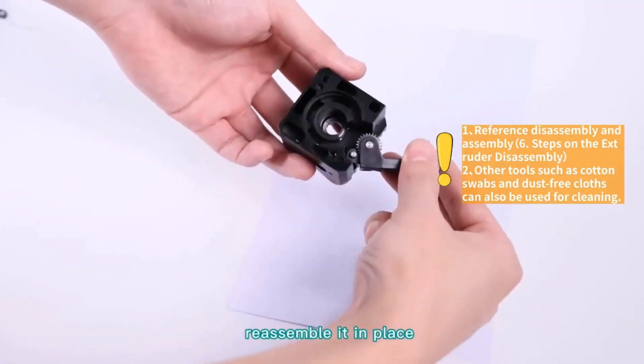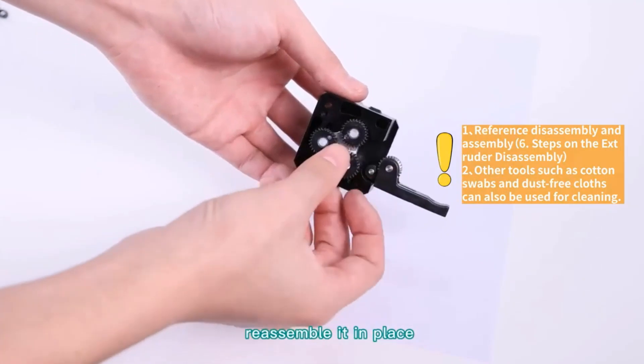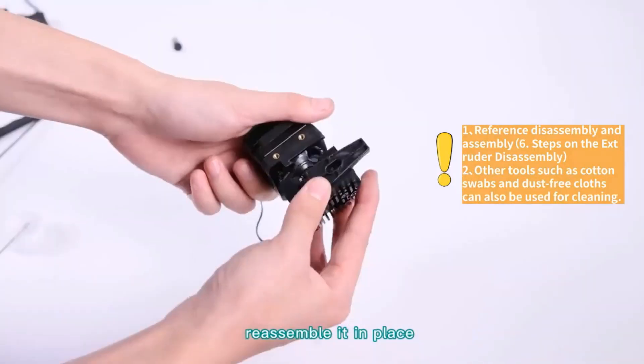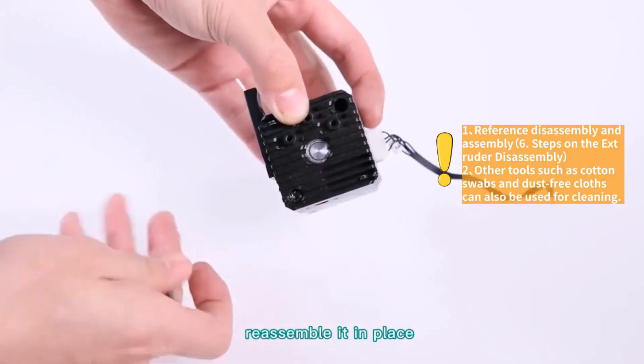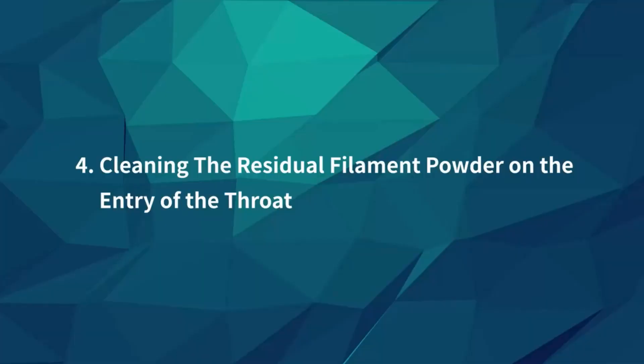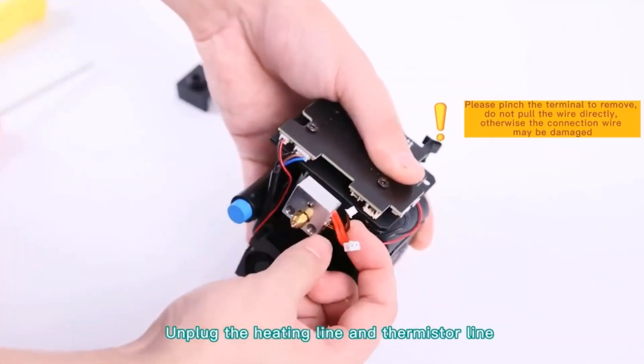It's not completely hands-off, though — something newer systems at this price point are starting to offer. The one thing to watch out for when considering the SV06 is its poor performance with flexible materials. The system's direct extruder with planetary gearing performs great with rigid filament, but flexibles tend to get caught up in the gearing and jam.